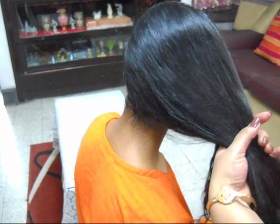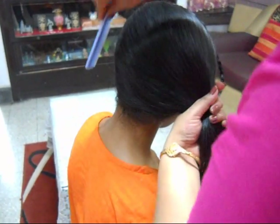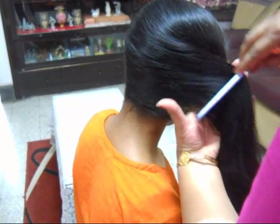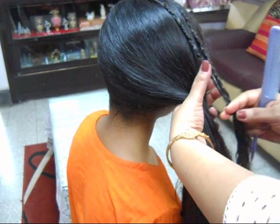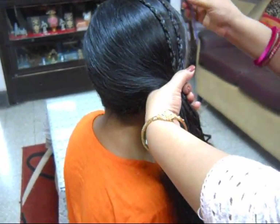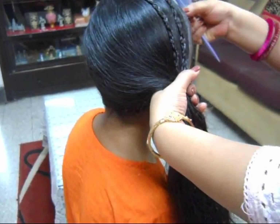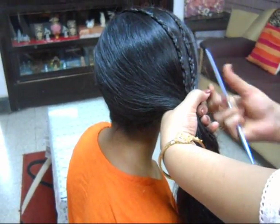Now friends, take the remaining hair, brush it thoroughly, and then we will attach the remaining hair with the two braids.